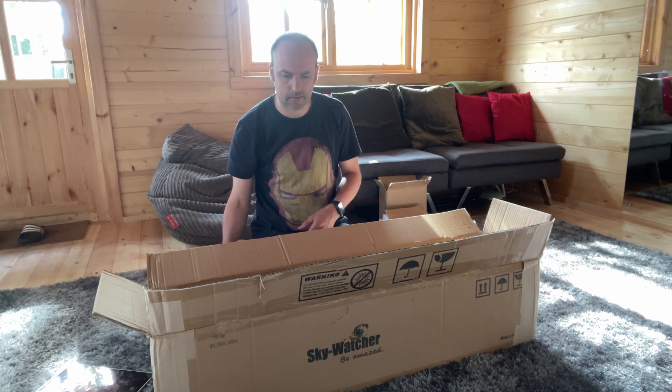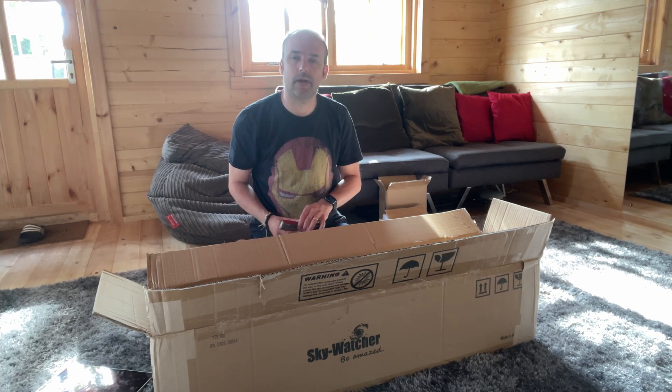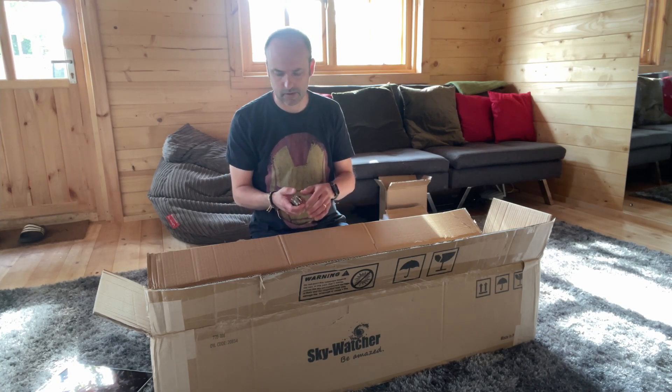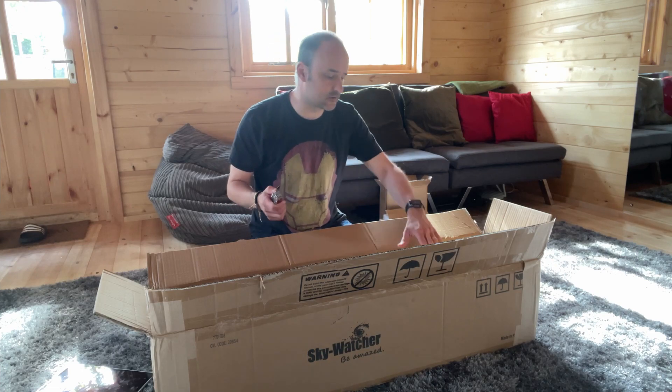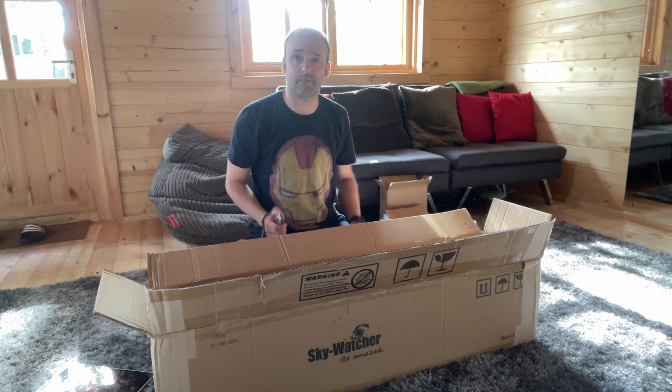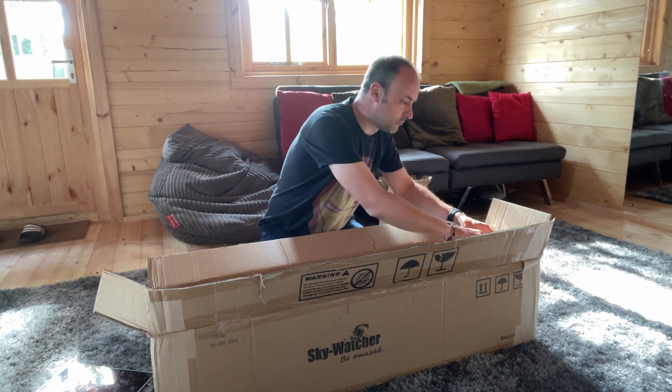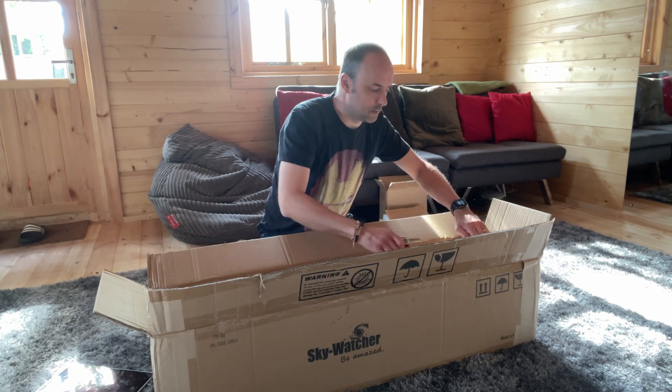The plan is to not get rid of my EQ5 and just use it as a second setup, because it works quite well with my EvoStar 80 ED Pro since it's a light telescope. Perfect for getting two imaging rigs going in one night — certainly required in the UK because we don't really get that many clear nights.